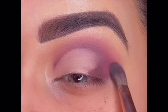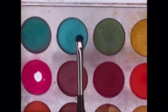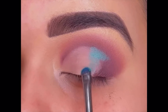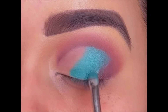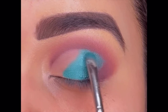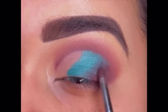Blending it with the crease colors to get a soft look. Now I'm going to use two shimmer shades — one is green and the other is a sea green sort of color. First taking the darker one and covering the center part of my eyelid, then blending it with the brown shade to remove any sharp line.